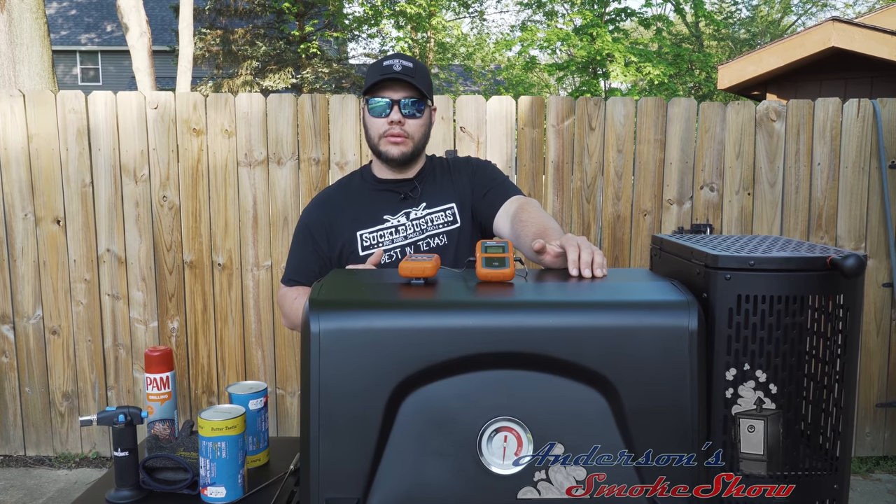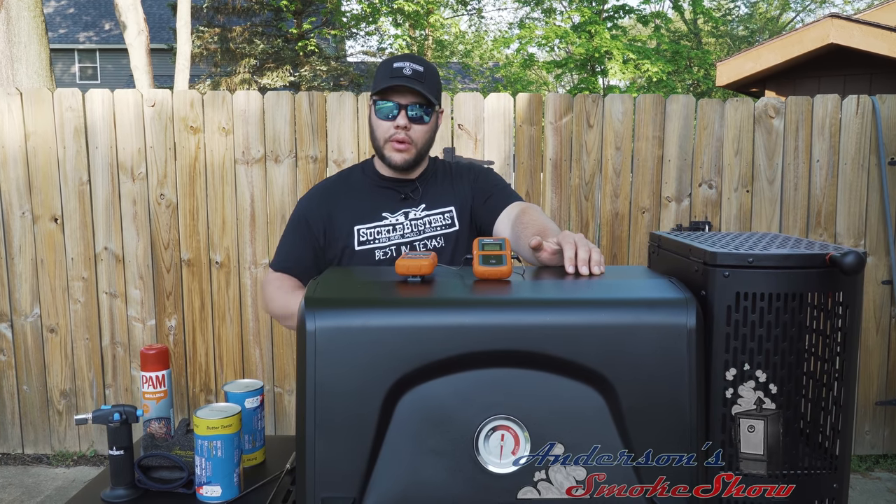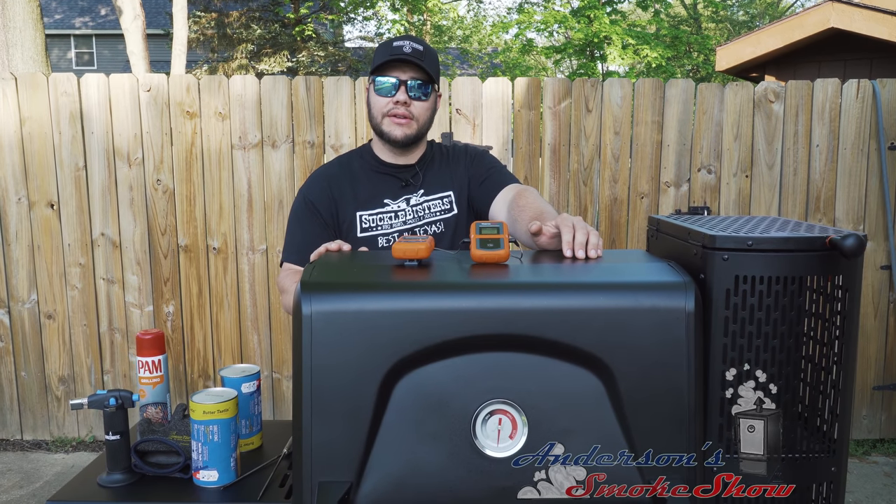Welcome back to Anderson Smoke Show. Per your request, we are going to test the internal temperatures inside of this Masterbuilt Gravity Series 560. Stick around, see how we do it.